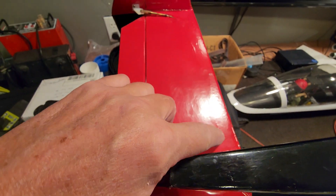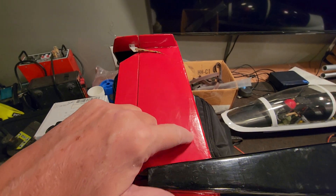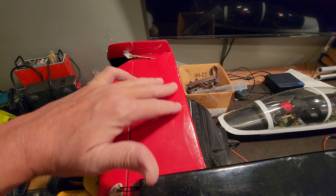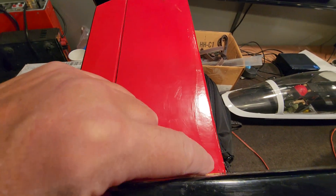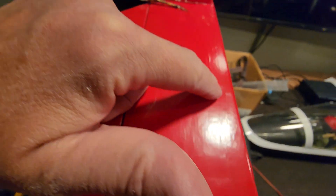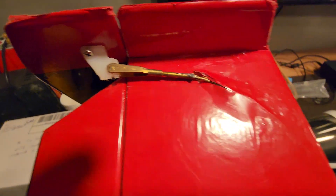What I did was router out a little groove in the horizontal stab to lay that housing down in, then put a layer of glue over it so it ended up being flush with the stab surface. You'll see where it comes in, then loops around and connects in - there's the wire and you can kind of see the housing.